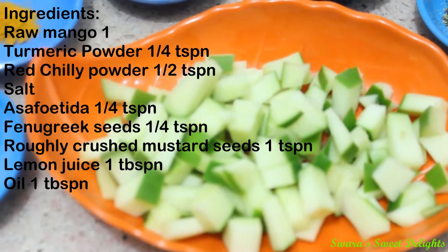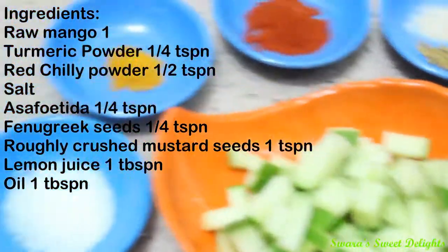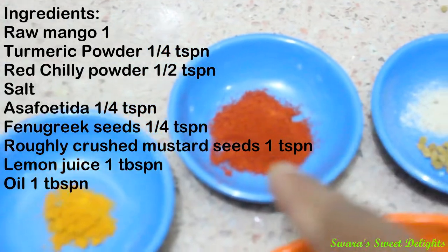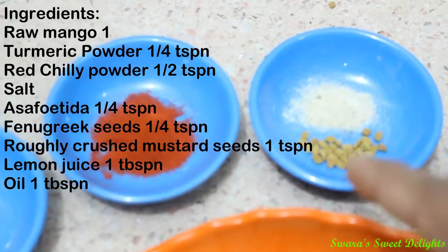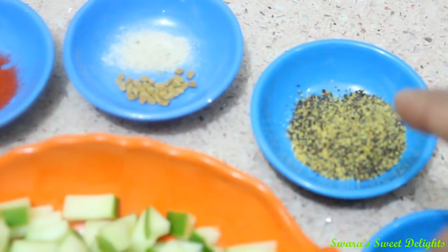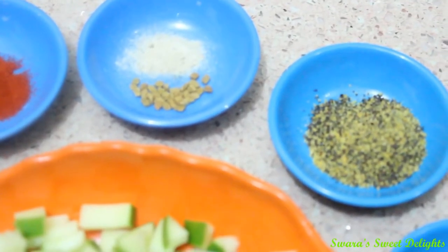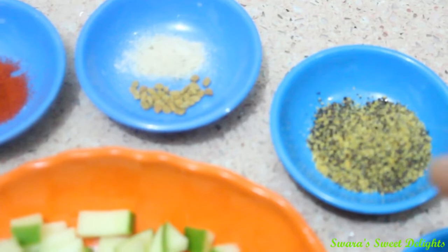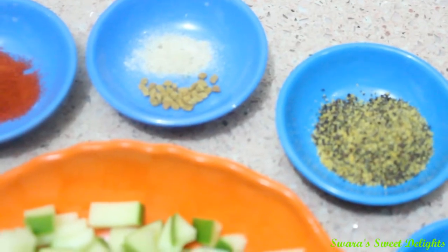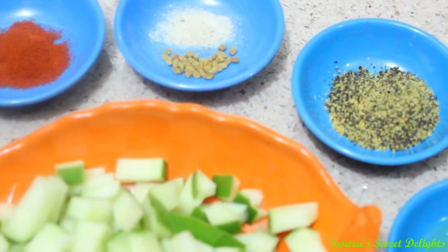Let's see the ingredients. Here I have taken one small raw mango or kairi and I have chopped it into very small pieces. And here is some salt, 1/4 tsp of turmeric powder, 1/2 tsp of red chilli powder. These are few methi or fenugreek seeds. And here is 1/4 tsp of asafoetida or hing. And this is mustard seeds, the regular black mustard seeds which we have at home. I have just crushed it in a mortar pestle, and I have taken 1 tsp. Instead of this you can also make use of yellow mustard seeds which are normally used for pickle, but for this pickle I have used ingredients which are readily available at everyone's home.